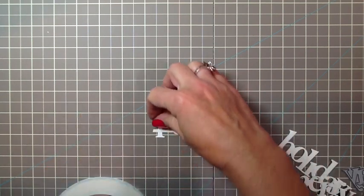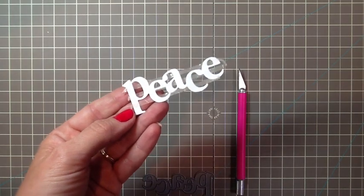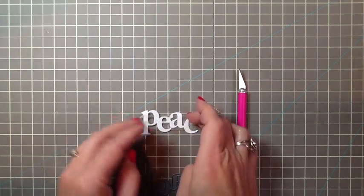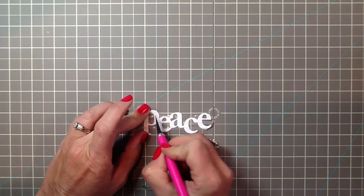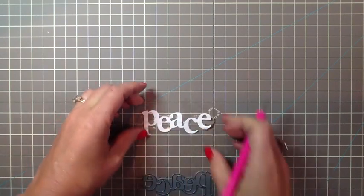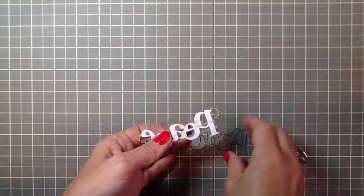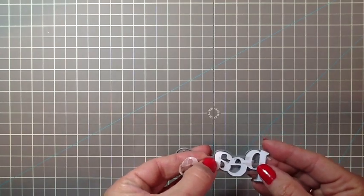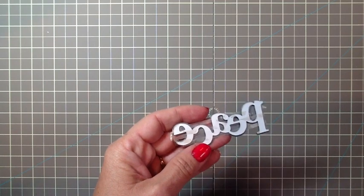Push those down really well to get it nice and adhered, and then you'll want to peel off the score tape. After you've peeled off all the score tape you'll have something like this — you can see the tape is in the negative of the word also. There are two ways to take care of this. First would be a little craft knife — you can go through and trim around the word. The second option, which is what I chose, is to take your die again, turn it over, place it right back in your die, and run it through your machine again. That will get rid of all the little negative pieces.